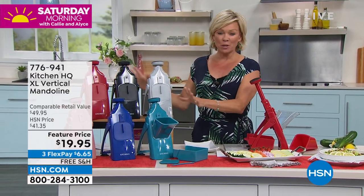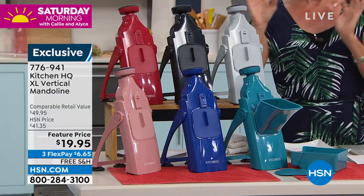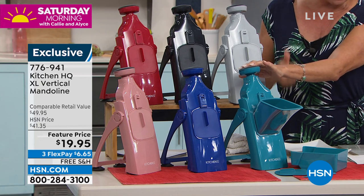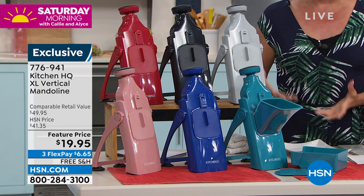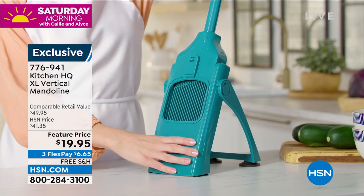These are the colors: we've got teal, blue, rose, red, black, and silver. What you will love about this mandolin is the chopping, slicing, and grating experience that we hate to do in our kitchens — it does it for you naturally. Watch how this works.